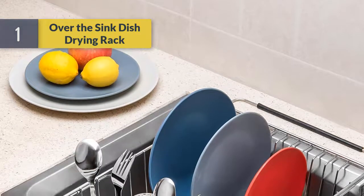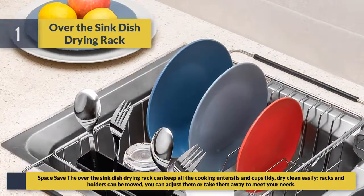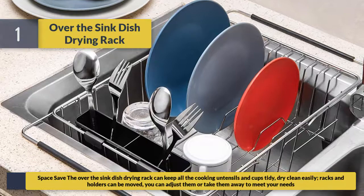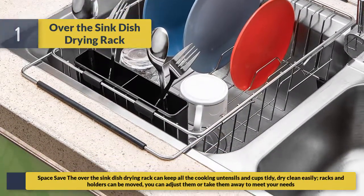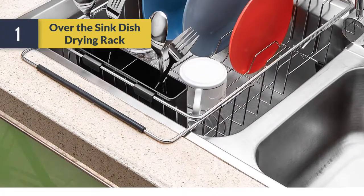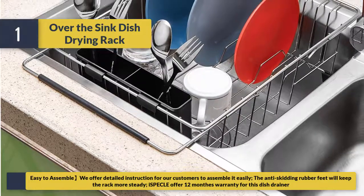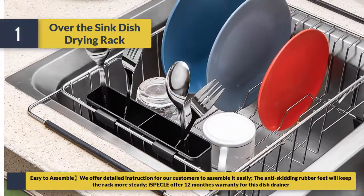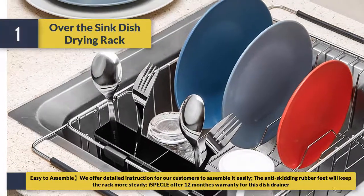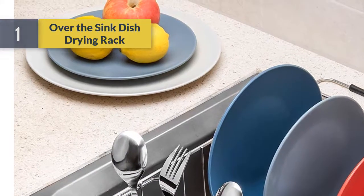Number one: over-the-sink dish drying rack. It saves space by keeping all cooking utensils and cups tidy, dry, and clean. Racks and holders can be moved — adjust or remove them to meet your needs. Easy to assemble with detailed instructions provided; anti-skid rubber feet keep the rack steady. Comes with a 12-month warranty for this dish drainer.